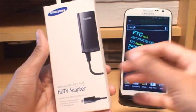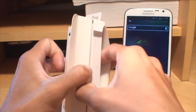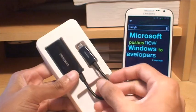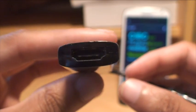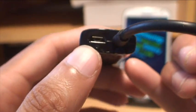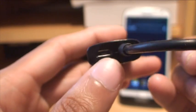We're going to see what you get out of the box. I think this cost me about £18-£19 from eBay. You get an instruction manual with some terms and conditions and health and safety information in various languages. Along one side you've got the micro USB port connector which plugs into the bottom of the phone. Along the other side you've got the HDMI port for output to the monitor, and on this side there's a micro USB connector which is for power, because the Note 2 can't power this adapter on its own.